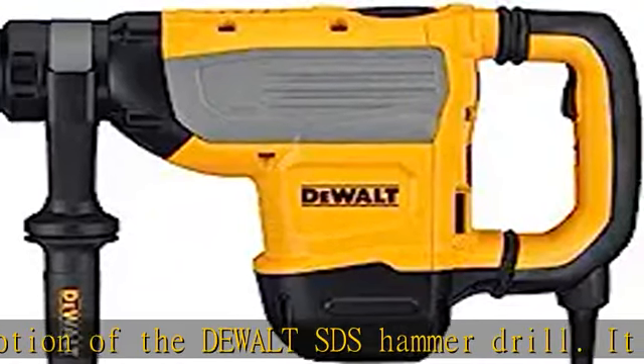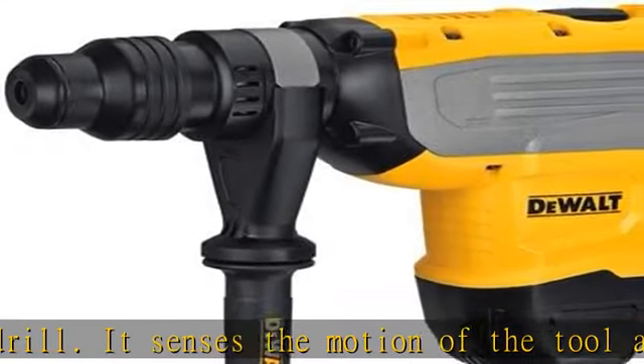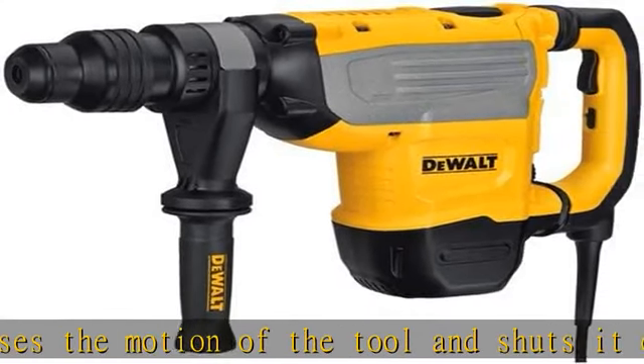The Dualt Rotary Hammer Drill protects the user from the effects of vibration, including numbness and tingling in the hands, allowing them to get work done more quickly without fatigue.